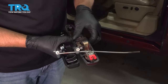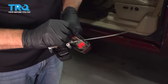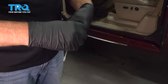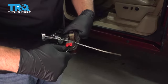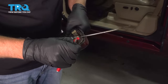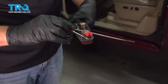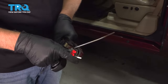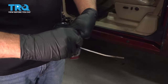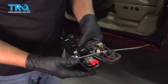Then we have to transfer over the lock. Just take a screwdriver — there's a little clip right here; you want to take that clip off. You can push it out and slide it out, or take it off completely. Sometimes it's easier to just take the whole thing off. Then grab the cylinder, slide it out, move it over to the new handle, and lock it down.